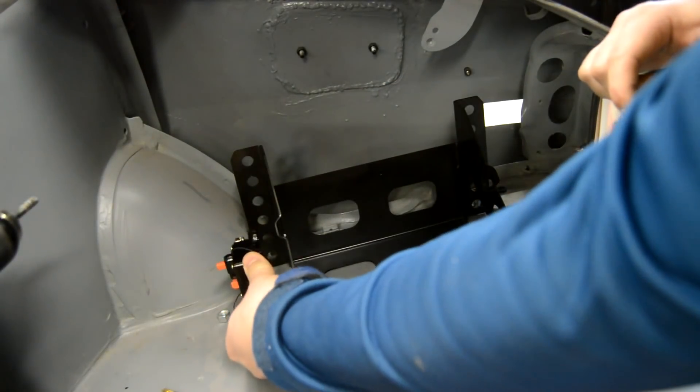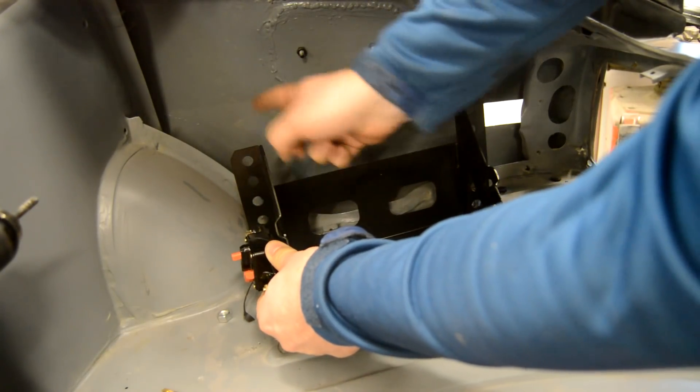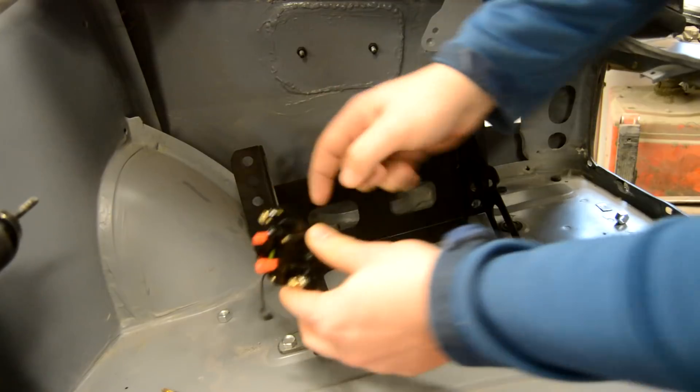I'm going to mount it right here and have the power cable come down to one side and then the power cable going to the front of the car. I'm going to make a little L-bracket for this as well and then get this mounted to that.